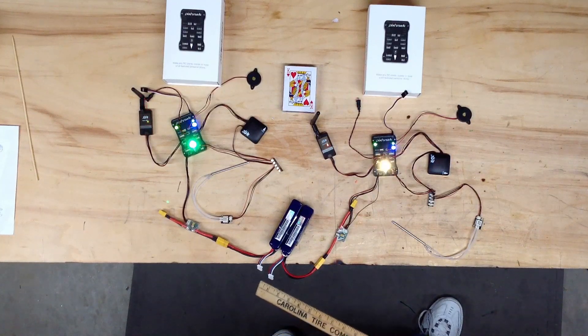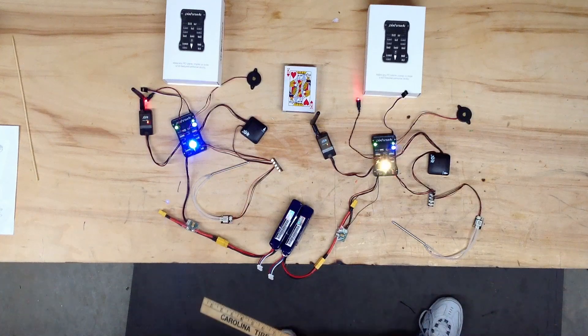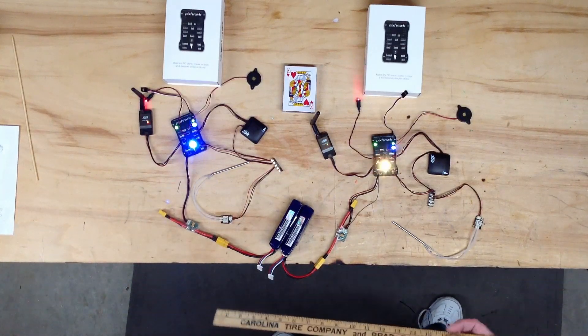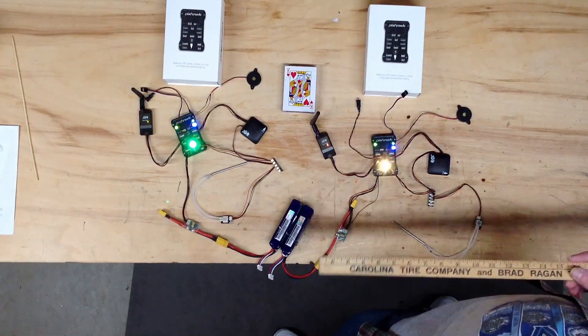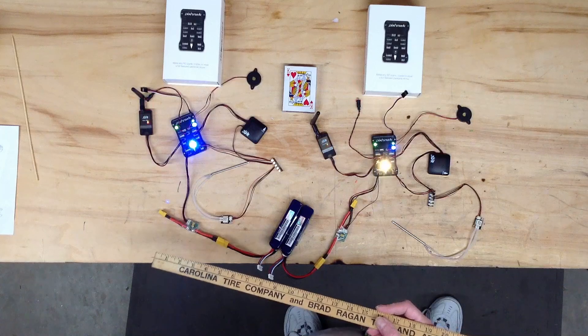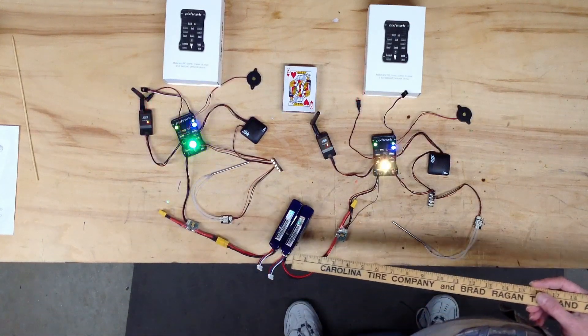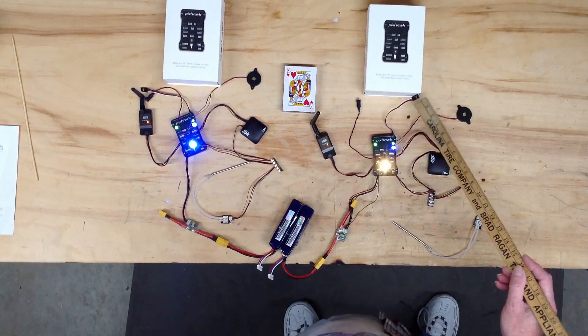You have to have a PPM converter to convert your 4-to-16 or 18-channel RC receiver — most of them are 8-channel — into a single signal. Or, if your radio like Futaba and others already has a PPM or S-bus output, all you have to do is hook the S-bus into this one cable.